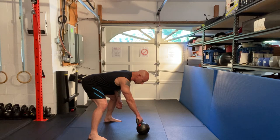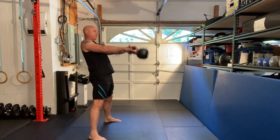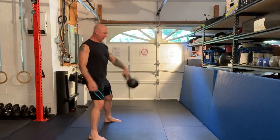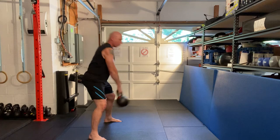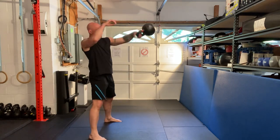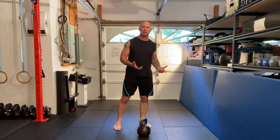First is the catch and release. Don't forget about all the other components here — locking your knees, packing your shoulders, engaging your lats — just because you're catching and releasing the bell. See right there? It's weightless. That's where I want to make the change. I don't want to make the change at the bottom, because that's where the bell is the heaviest.